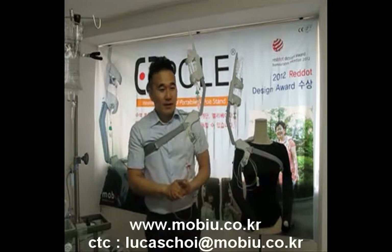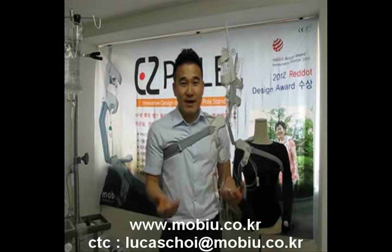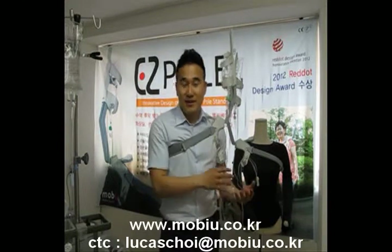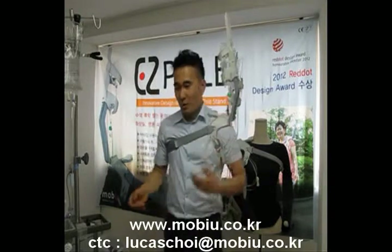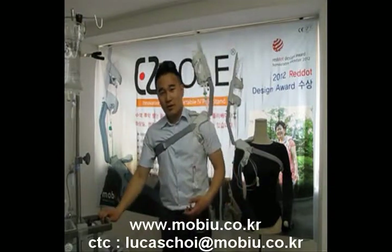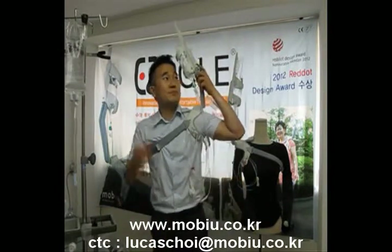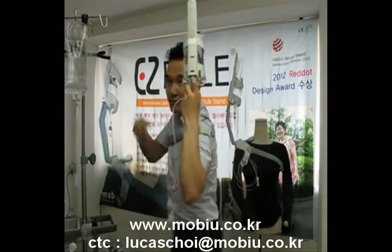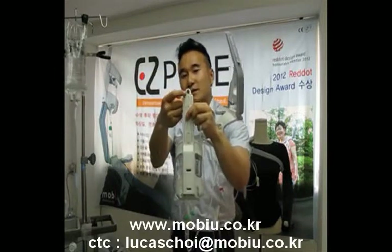Two steps — disassembly. When you are done and you want to go back to bed, when you arrive near the bed, firstly you disassemble. You want to do this — don't worry about it, there is a hole.